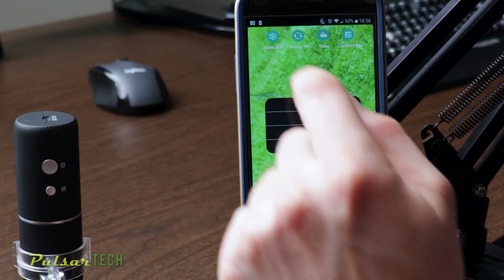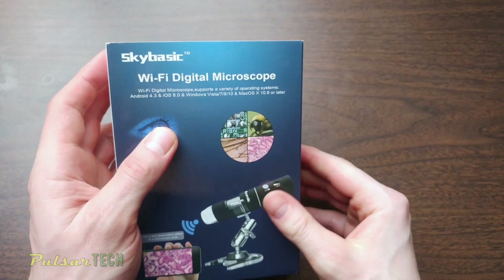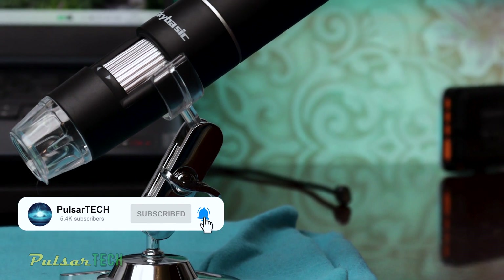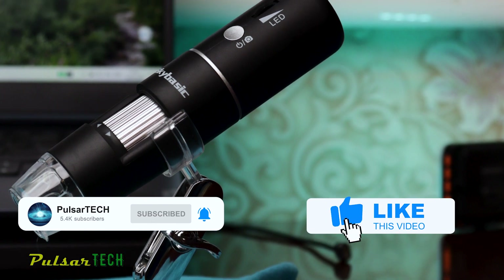You're going to see that in the sample footage that we're going to be recording today. This is a pretty cool device. Let's get started. Before we start, if you're new to the channel, please take a second to click the subscribe button. And if you like this video, please support it with a like. I appreciate it very much.